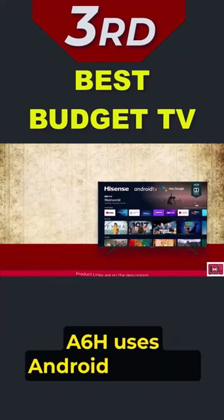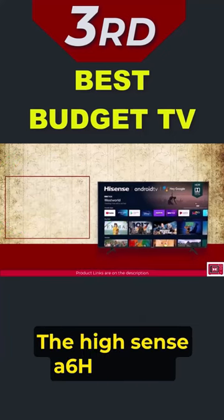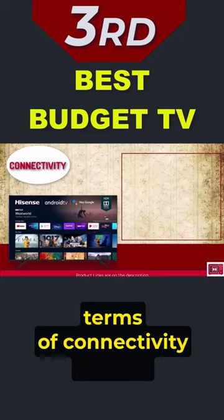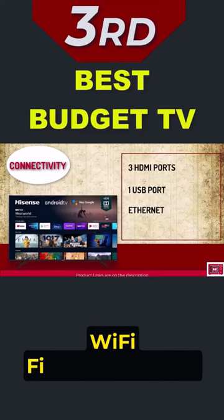The Hisense A6H uses Android TV as its Smart TV platform. Design-wise, the Hisense A6H is quite sleek with thin bezels. The A6H also matches the other models we have mentioned in terms of connectivity options with 3 HDMI ports, a USB port, Ethernet, WiFi, and Bluetooth.